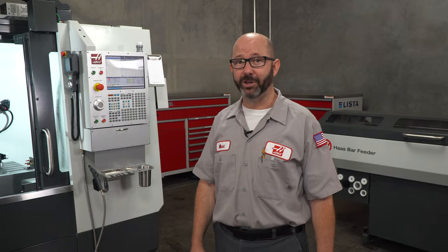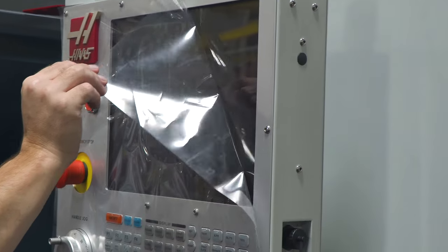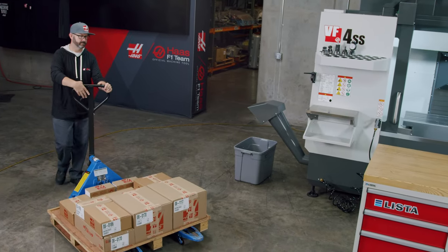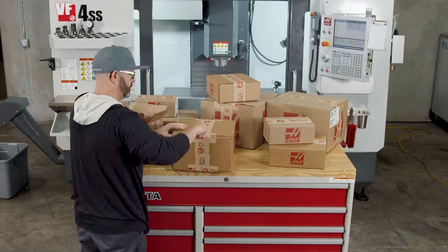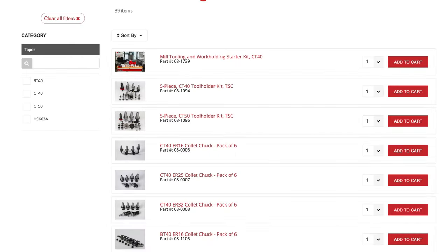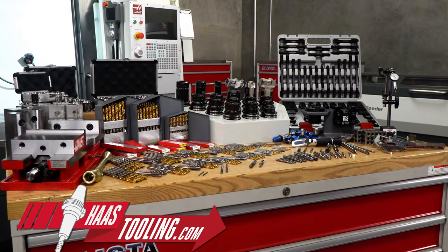When we get a brand new Haas CNC mill and we are pulling off that plastic for the very first time, it is a beautiful thing. But this brand new machine is like a bare kitchen in a new home. It would be hard to make a meal on our first day without a trip to the home improvement store and the supermarket. A lot can go into tooling up a new machine, so we figured we would show you the list we came up with, tell you why we made the choices we did, and get your input along the way.